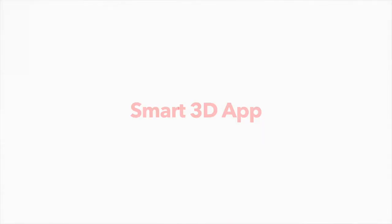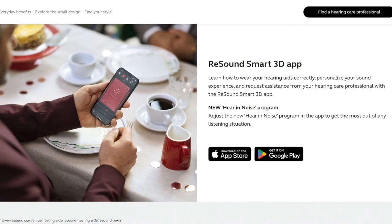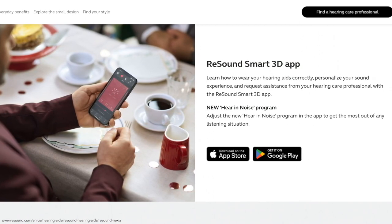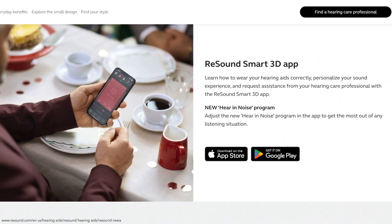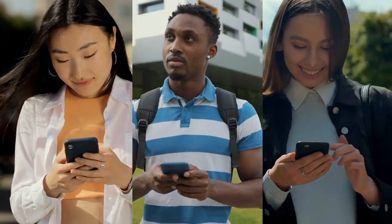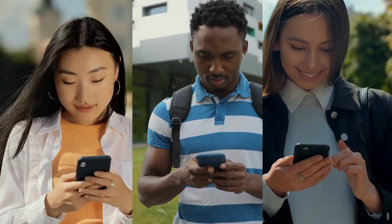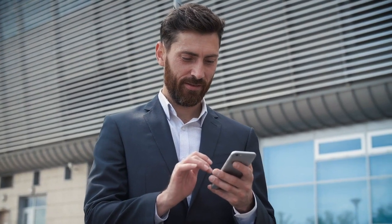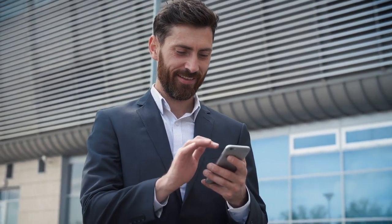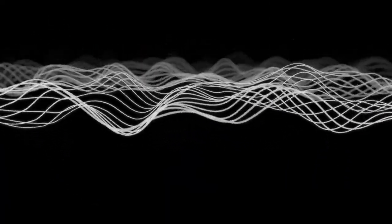For further customization of your sound settings and to control your ReSound Nexia hearing aids, pair them with the ReSound Smart 3D App. This app allows you to make quick adjustments, save favorite settings, and request remote fine-tuning from your provider with ReSound Assist. You can also customize tinnitus masking sounds, save location-based hearing aid settings, track your hearing aids if you lose them, and access a new Hear a Noise program for better hearing in noisy situations.